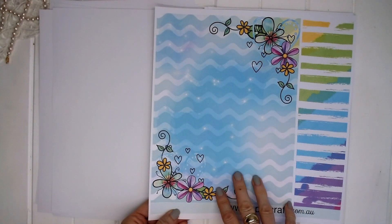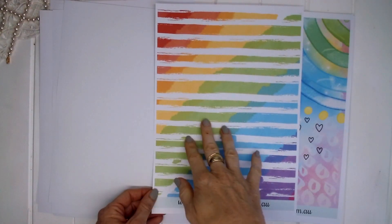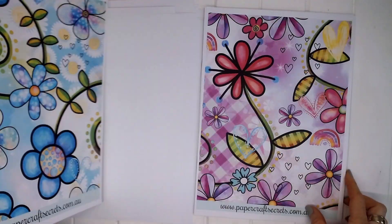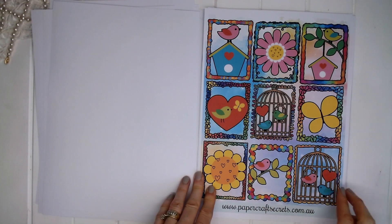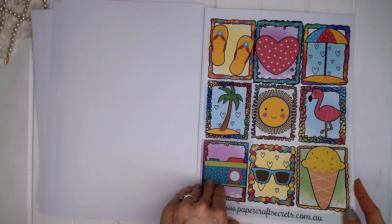There's some lovely scrapbook paper here — some blue waves, some rainbow colourful paper, some more rainbow colourful, some pretty flower paper and love hearts. We've got some cute little birds and some summer little pictures here.